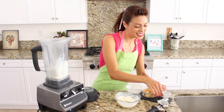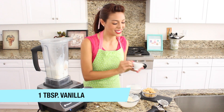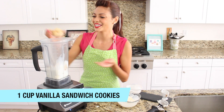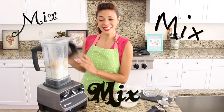I've got a tasty tablespoon of vanilla extract. Now when I say overload, I mean overload. So I've also got a cup of vanilla sandwich cookies right on top. Sprinkle, sprinkle, and then we mix, mix, mix.